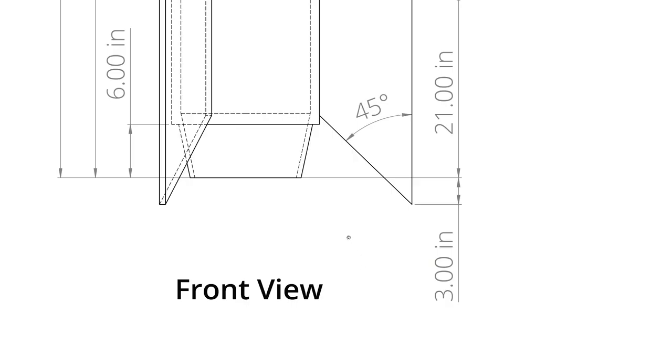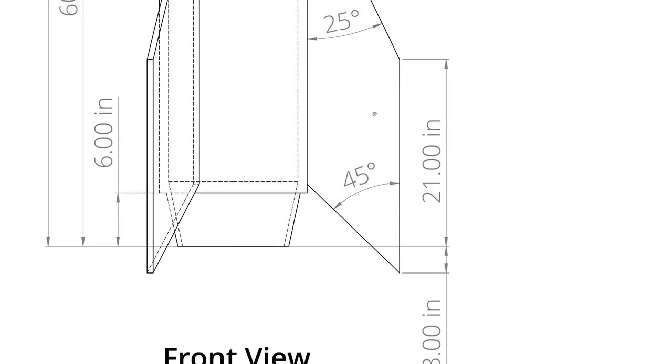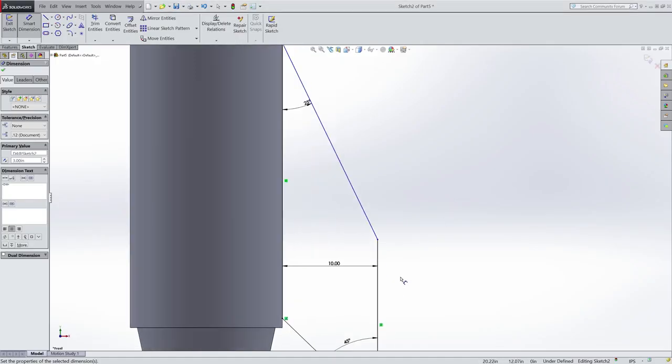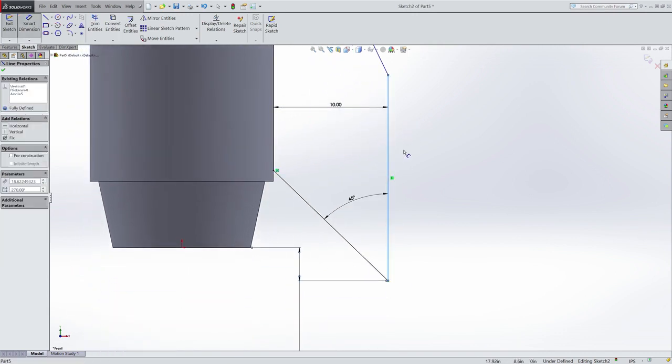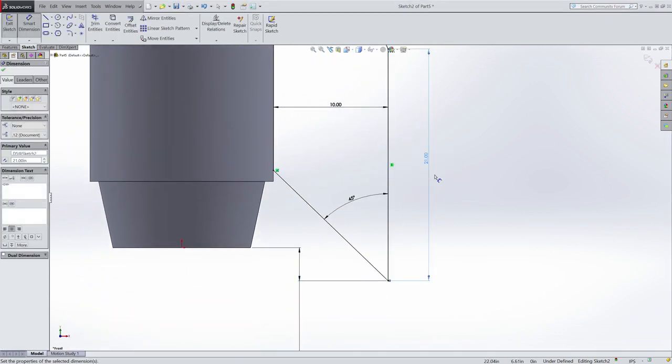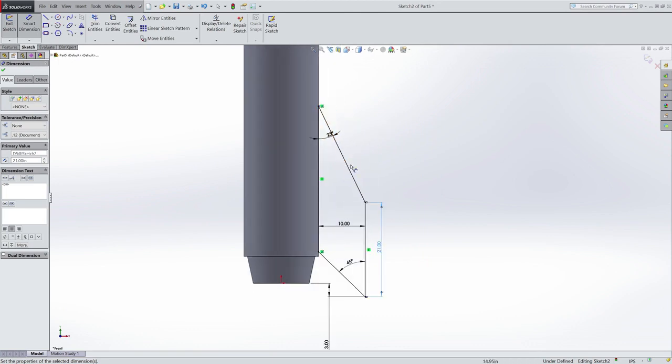And then I need to add in the fact that the height of the outside of the fin needs to be 21 inches, and that should fully define my fin. So 21 inches. And there we go — the fin has turned black, which means it's fully defined.